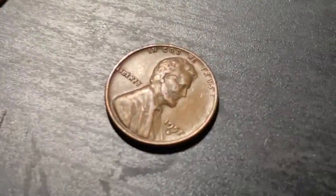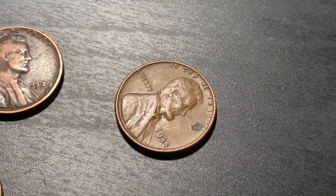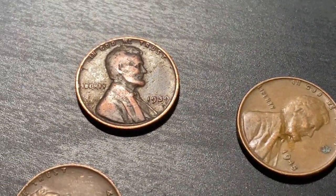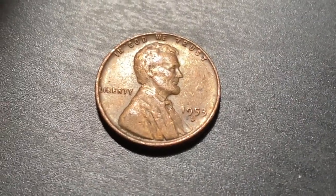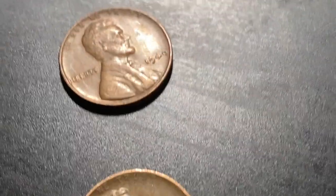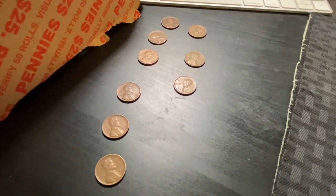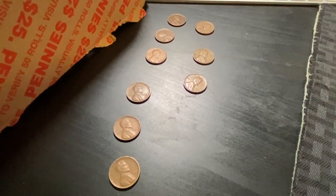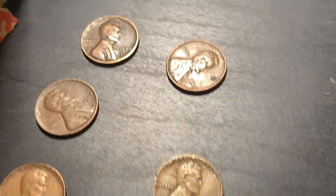But look at this guys - we got quite a few. We got the 51D, 48D, 45, a 39, a 44, a 53D, a 54, a 40, and a 47. So quite a few - nine for the box. That's pretty awesome, guys. I hope you enjoyed the video. We'll see you next time. Happy hunting.